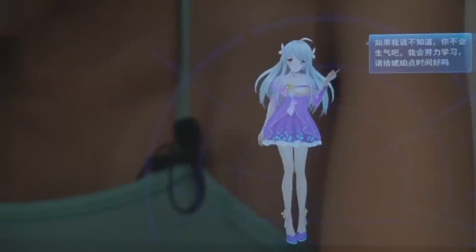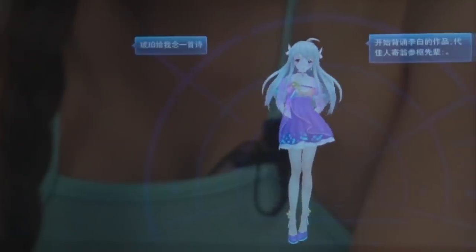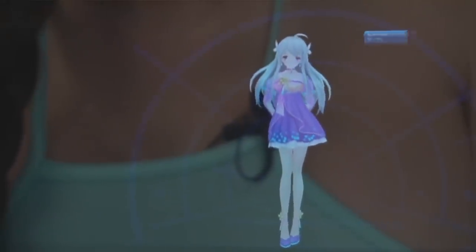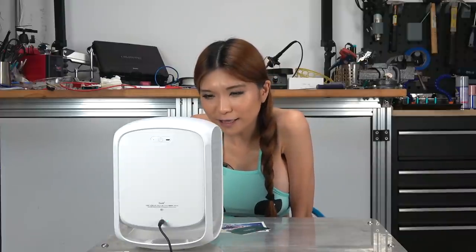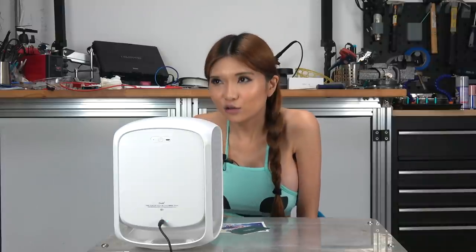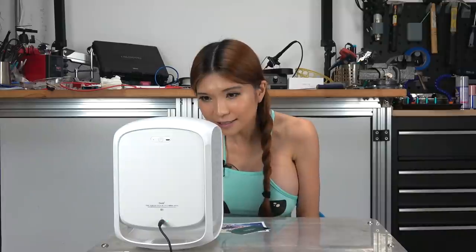I asked directly: 'Can you speak English?' She admitted she didn't know and asked for time to learn. I then asked her to recite a poem — 给我念一首诗 — and she started reciting a work by Li Bai. I asked about marriage and whether I'd need to buy her a house. I asked how to marry her and whether she'd marry me if I were a girl. She responded that she likes both men and women — 我的回答是都喜欢.